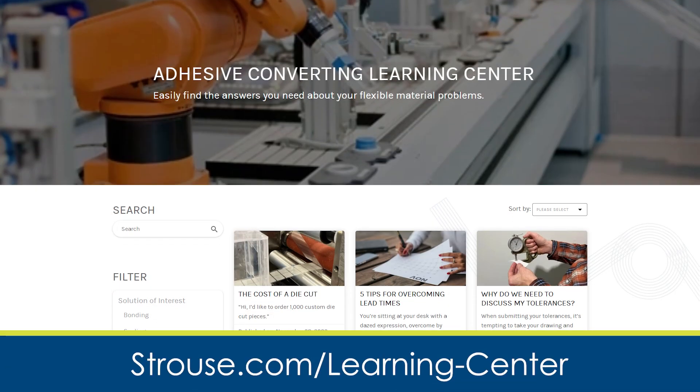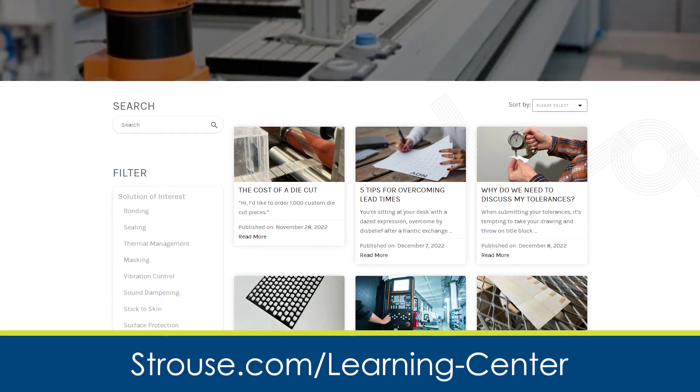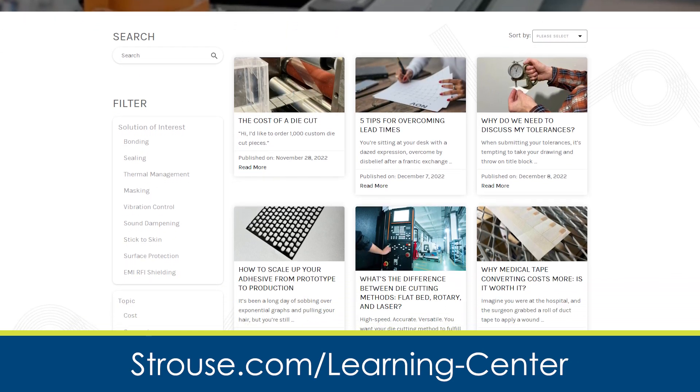If you're interested in learning more about adhesive tapes, feel free to visit our Learning Center and check out a variety of articles and videos we have on these topics, or you can reach out to us directly.